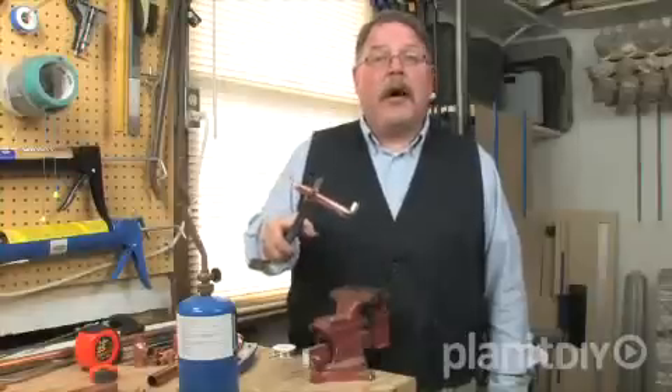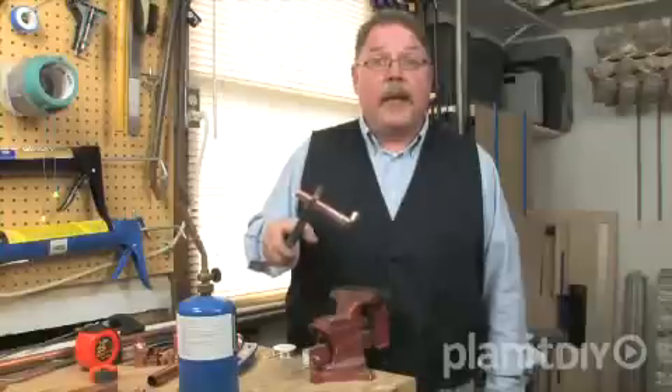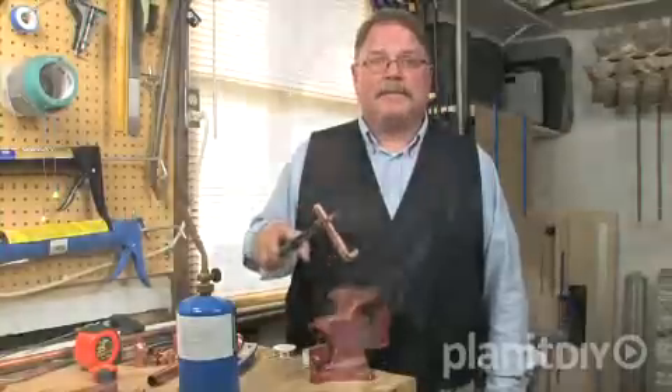There you have it — now you know how to sweat copper. In our next segment, we'll show you how to deal with plastic pipe and push fittings. If you have questions about this or any other home improvement project, be sure to read our frequently asked questions for this video. Don't forget to print out our project instructions, which includes a tools and materials checklist, prior to visiting your local independent home improvement retailer. That's where you'll find all the products and helpful advice to complete your project. Check our store locator if you're not sure where to find your local store. Good luck with your project, and thanks for watching.